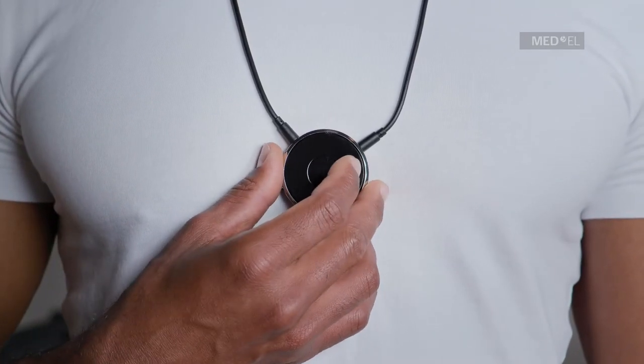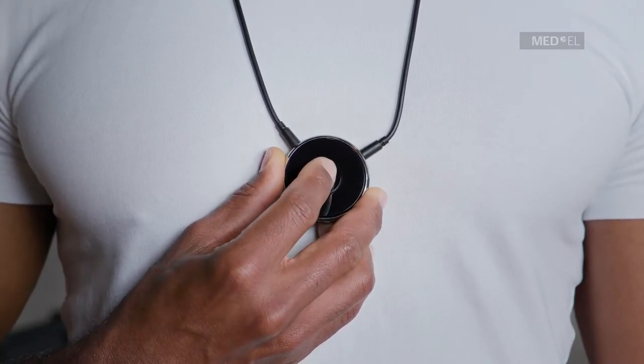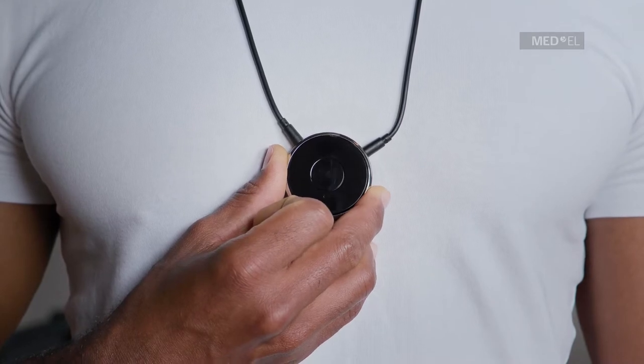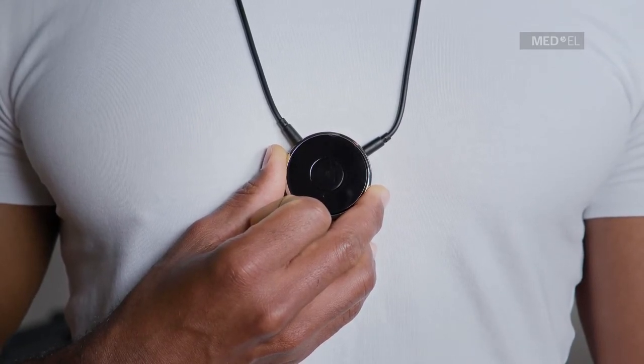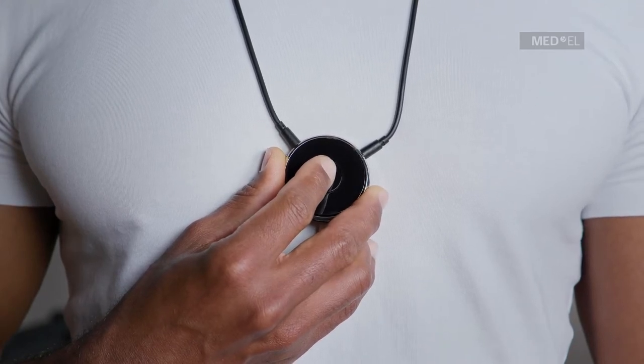If you receive a call, the ringtone will be streamed to your audio processor and the blue LED will flash. Briefly press the multifunction button to accept the call. To reject the call, press and hold the multifunction button for more than two seconds.